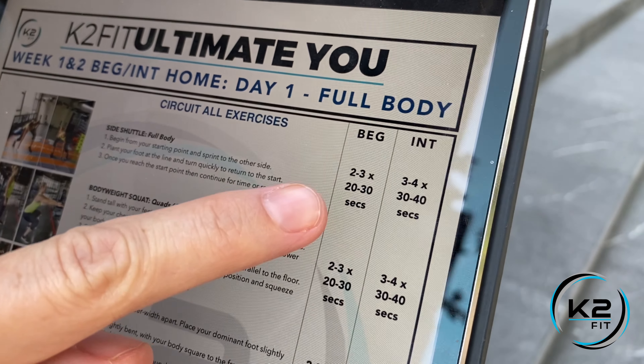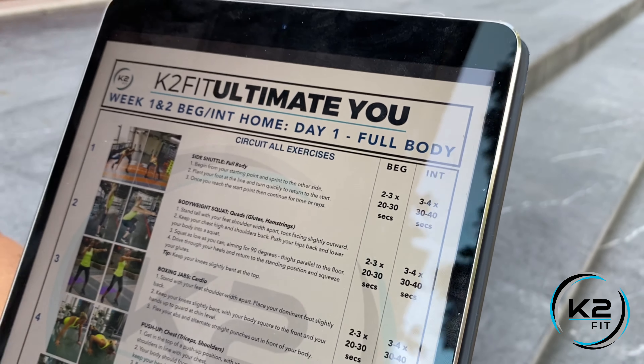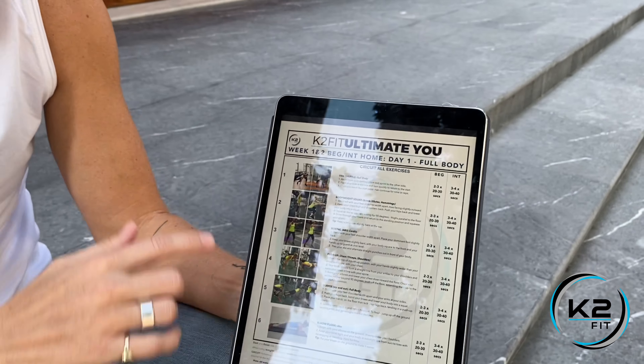I'm just gonna show you day one as an example. Day one is gonna be full body, and for this example I've got beginner, intermediate, home. At the top it will always say what to do — so circuit all exercises.